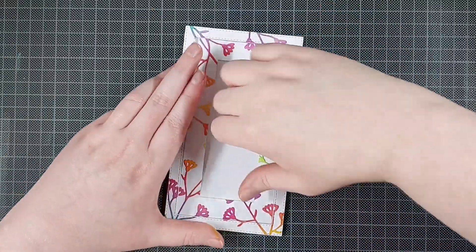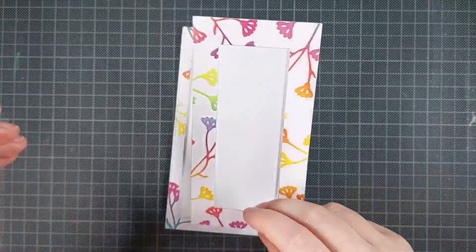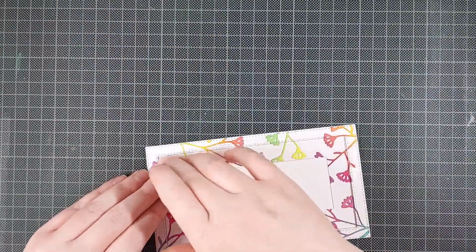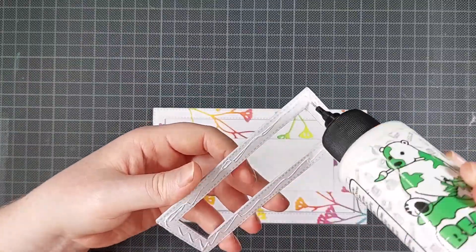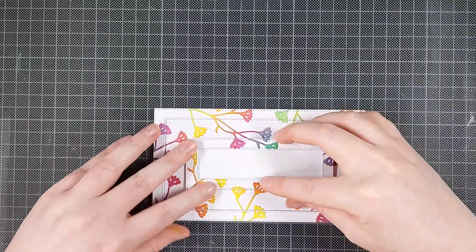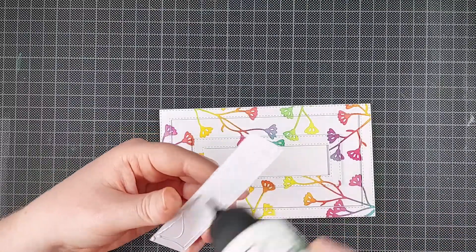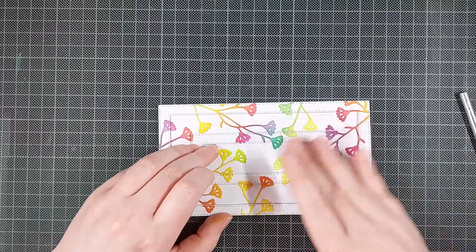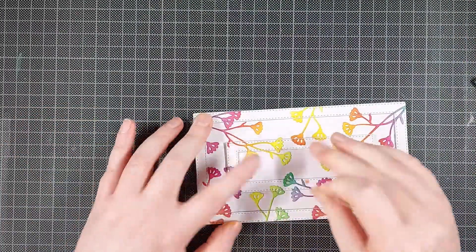Once I layered all the frames together, I can glue those onto my card base. I made a mini slimline card base — I will list the exact dimensions in the description below. Then I can insert that negative space panel. That part is not dimensional, and then the second frame is dimensional. That just creates a really fun effect on your card — a little bit more interest to that gorgeous background. It's a great way to step up your card designs if you want your focus to be on the background and you don't necessarily have a focal point.